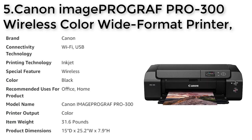The PRO-300 offers Wi-Fi connectivity for wireless printing, making it easy to print from your mobile device.